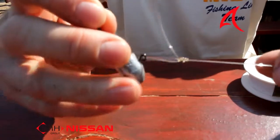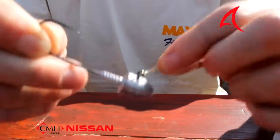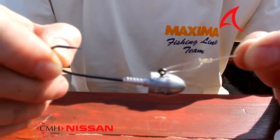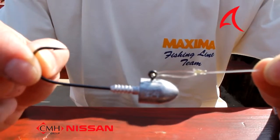That's the Rapala knot basically done. I'm just going to cut off the tag end — that is the end result. The Rapala knot onto your jig head. It allows for a lot of movement in your jig head. Basically guys, that's the Rapala knot — very quick, very simple, easy to do.